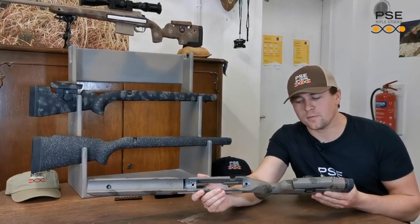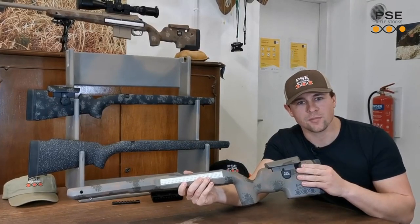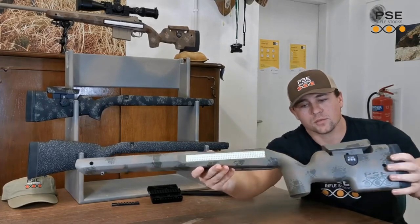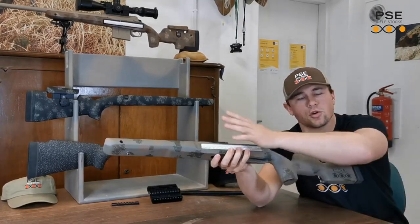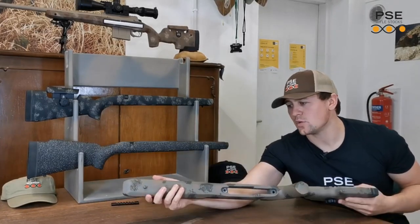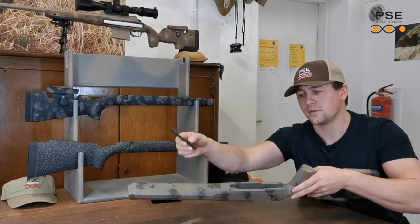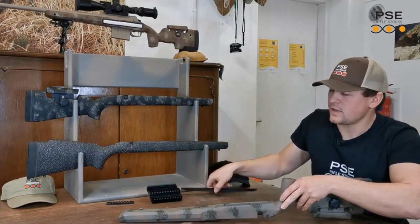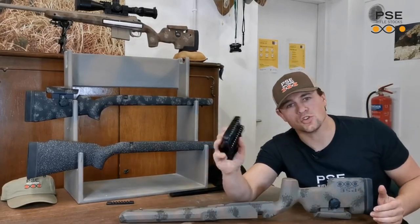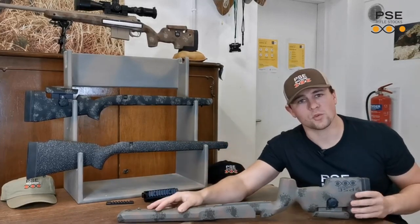PSE stocks are highly customizable. We offer a range of different colour finishes — best to look at our website, Facebook or Instagram page to see what's available. We offer two different grip finishes: the shark skin type finish, which is a stippled grip surface covering the entire stock, or just stippling on the pistol grip and fore-end only. In terms of stock attachments we have a huge amount of options: flush cups, swivel studs, Picatinny rails which can be mounted on the E-TAC at the 3, 6 or 9 o'clock positions on the fore-end. We also have a PSE Arca/M-Lock rail designed especially for the E-TAC fore-end, and the PSE Gen 2 accessory rail, which is a three-piece Picatinny rail for the barrel channel of the E-TAC.